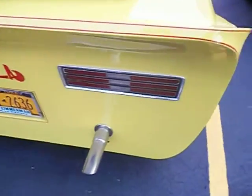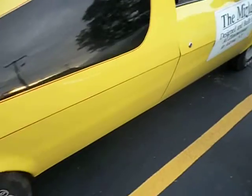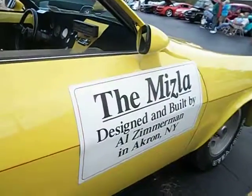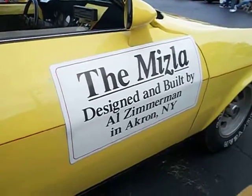How do you get to it? Here's a little bit about it. The Mizlaw, designed and built by Elzerman in Akron, New York.